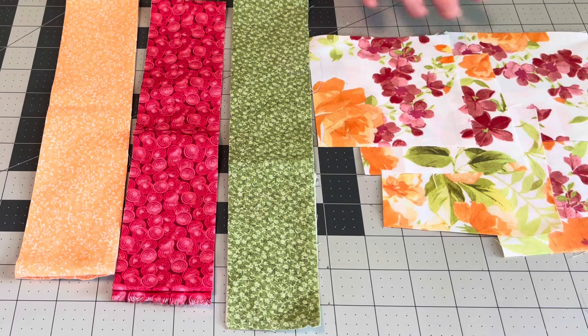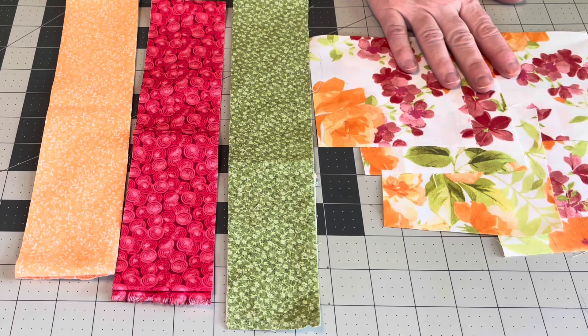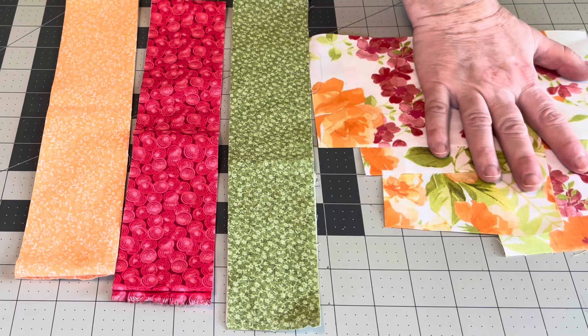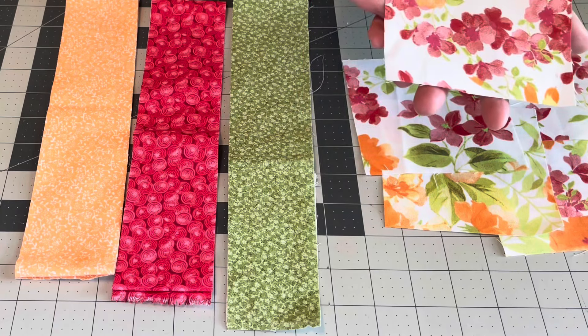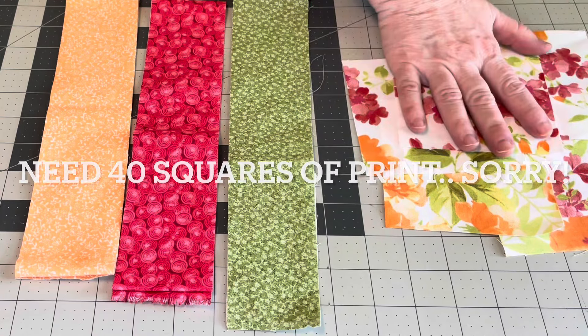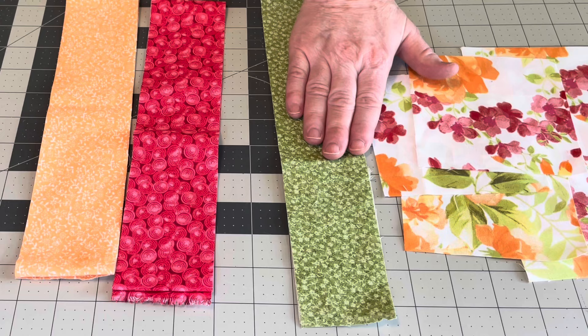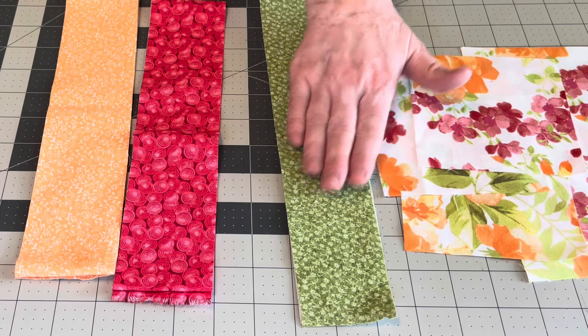From the print, we're going to cut five strips at four and a half inches, then sub-cut those into four and a half inch squares — we need 14 of those. For the green, we need five two-and-a-half-inch strips for the four patches, four two-and-a-half-inch strips for the border, and five two-and-a-half-inch strips for the binding — so a total of nine two-and-a-half-inch strips in green.